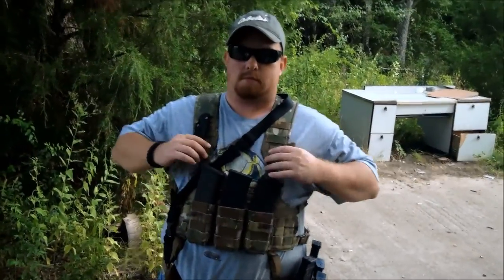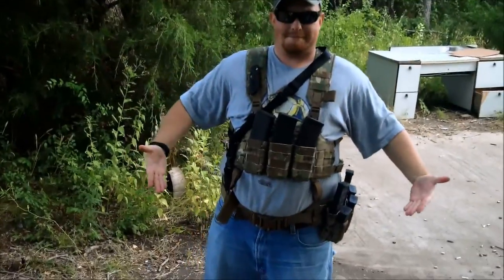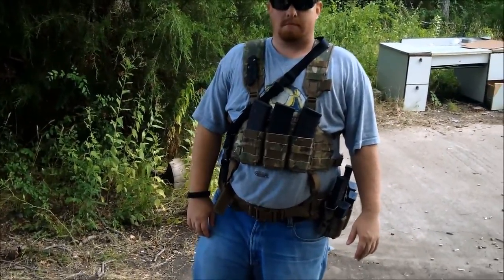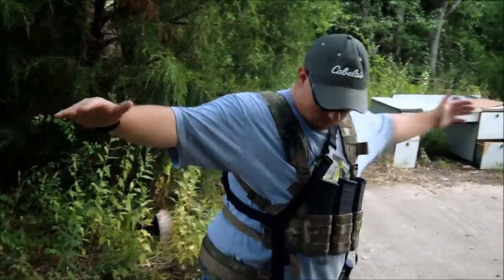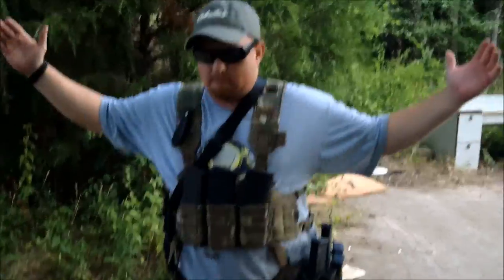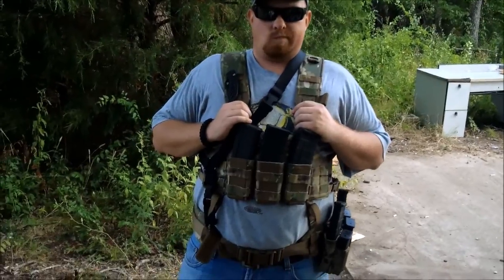Hey folks, I just want to take a second to show you all some stuff. This is Josh, he's modeling one set of my US Grunt Gear. This loadout right here will run you about three, three and a quarter hundred dollars. It can hold six rifle mags, three pistol mags, and it's got room for other stuff. Turn around, show the people. I would have liked to have had a skinny pretty model but this was the best I could come up with on short notice. Anyway, this rig right here will cost you about $350.